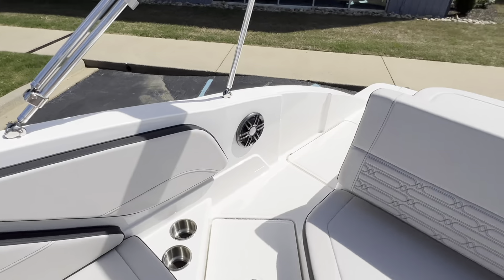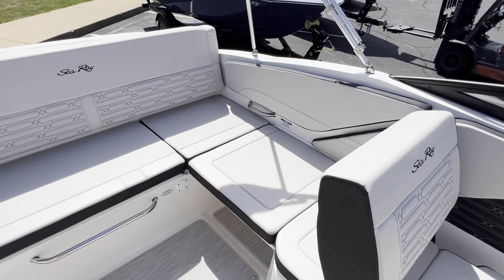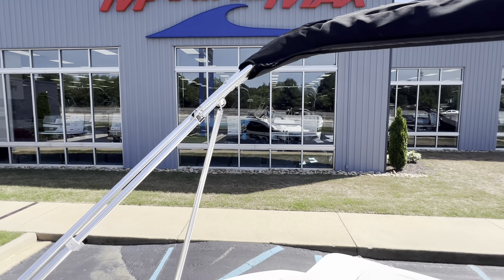Tons of room for you and 11 of your friends — 12-person seating capacity. Come in and see it at MarineMax in Greenville. Thank you.